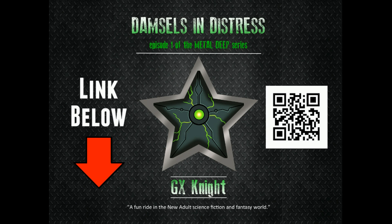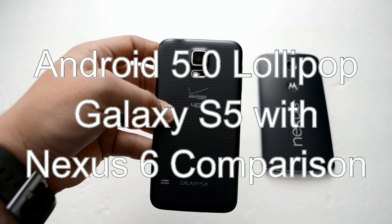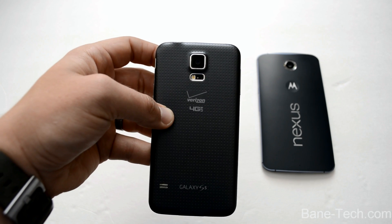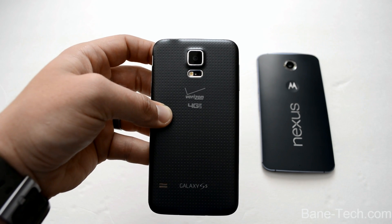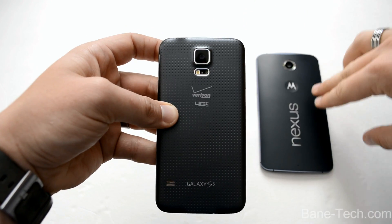This video is brought to you by Metal Deep, a sci-fi fantasy book series. Hey guys, Shasha Baintec, and I want to do a video about the new update on the Galaxy S5. This is the Verizon variant, and this is Android 5.0 Lollipop. This just got updated this week. I did a video about the installation guide, so this video I want to go over the actual features and show you what it looks like. I've got the Nexus 6 over here, and we'll do some side-by-side comparisons with the differences between Samsung's version of Lollipop and Google's version.